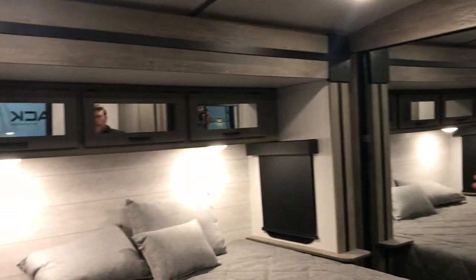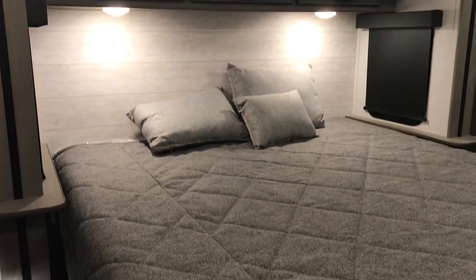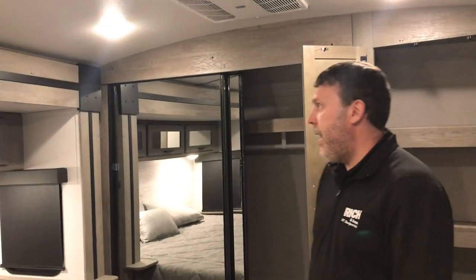Bedroom-wise, you got your king bed with the slide-out bed slide. That means you're gonna have tons of closet space, and you also got washer and dryer hookup over here, plus a nice dresser on the opposite side of the bed. Tons of space — you got room to walk around your bed. Arch ceilings. Double AC in here too, so it'll keep you nice and cool.